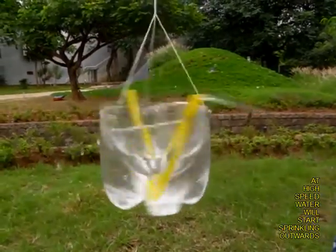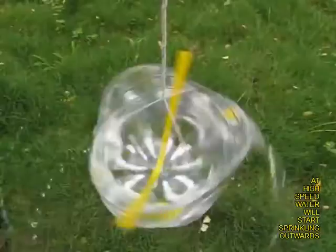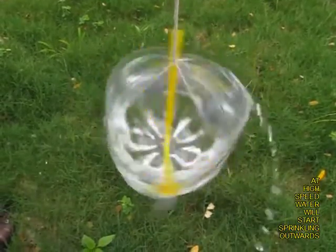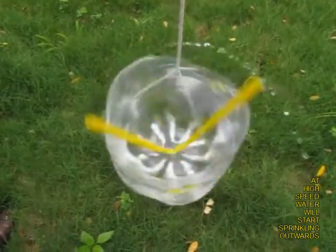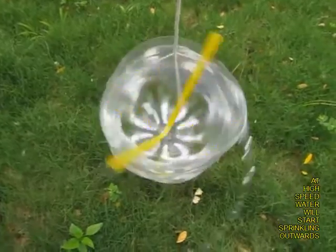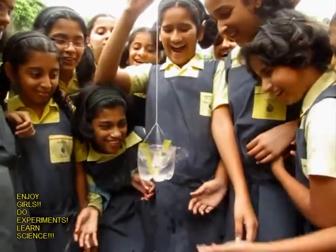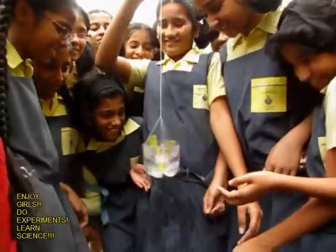This is because of the centrifugal force. See this beautiful action — how water is sprinkled out at high speed. It is also a very practical demonstration of centrifugal force. Here you can see these girls enjoying this experiment thoroughly.